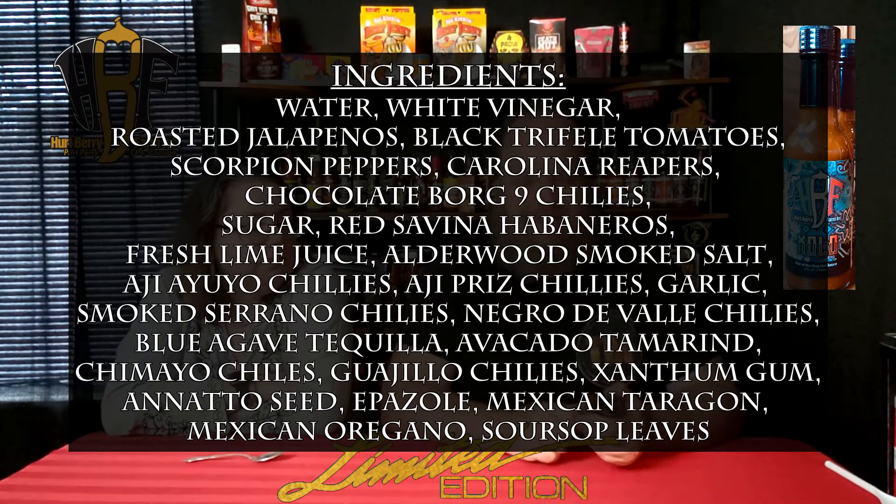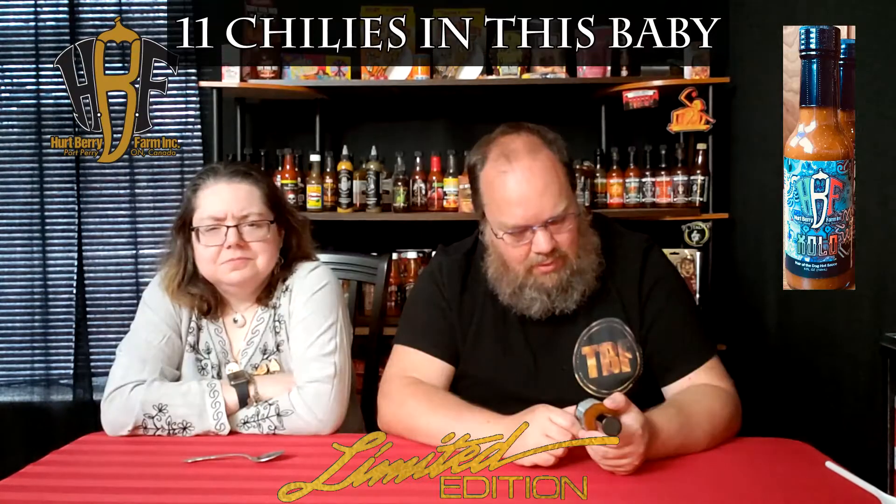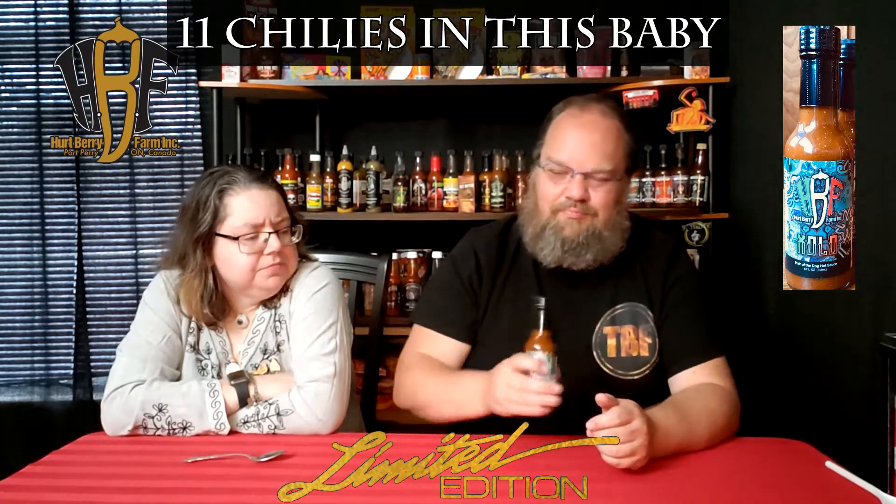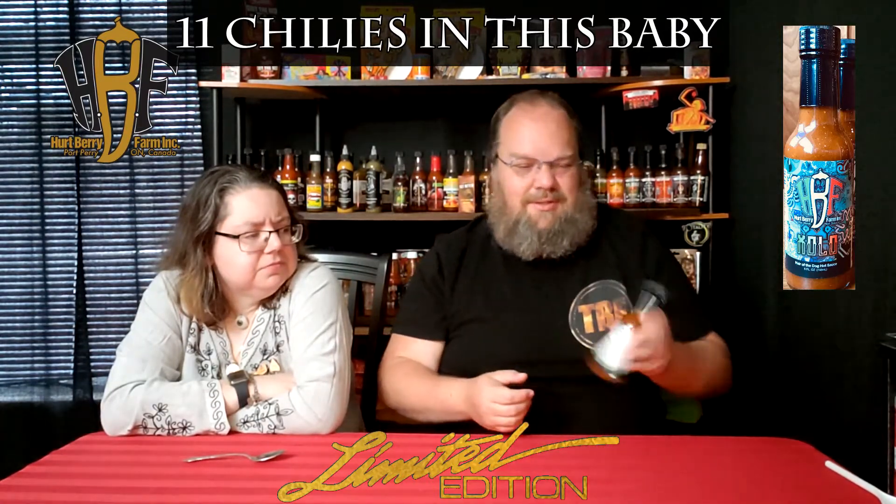Blue agave tequila — is there any worm in there? Don't think so. Avocado, tamarind, tomato chilies, Jalo chilies — half of these I don't know what I'm saying, right? Xanthan gum, annatto seeds, epazote, Mexican tarragon, and Mexican oregano, and soursop leaves. Some of that sounds interesting. I was going to say 'sour soup' — I didn't order Chinese food.